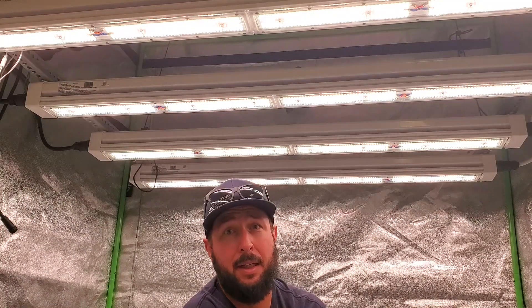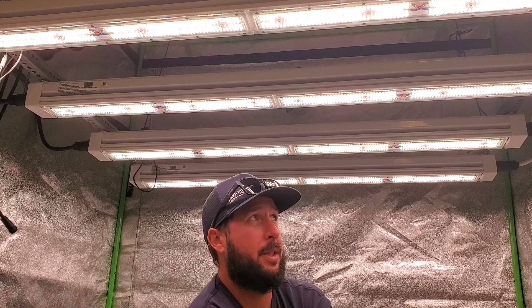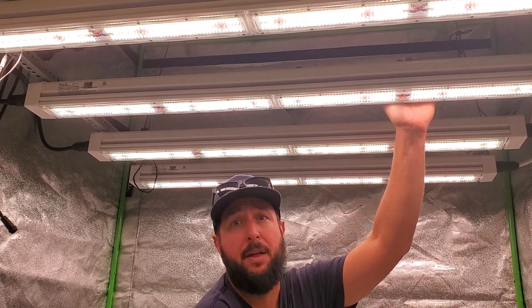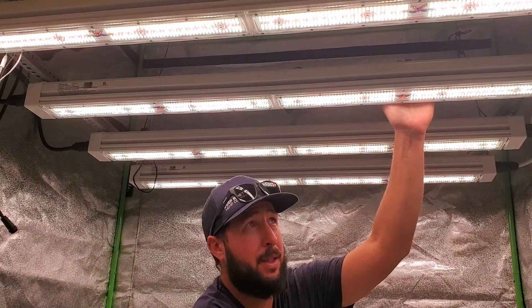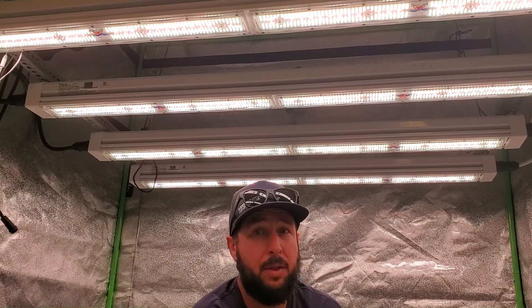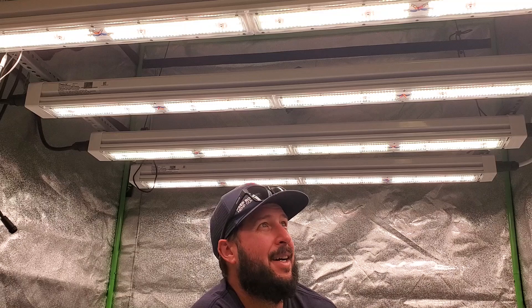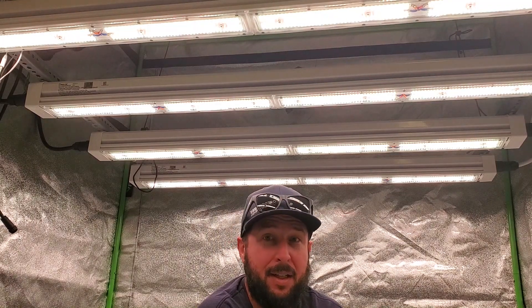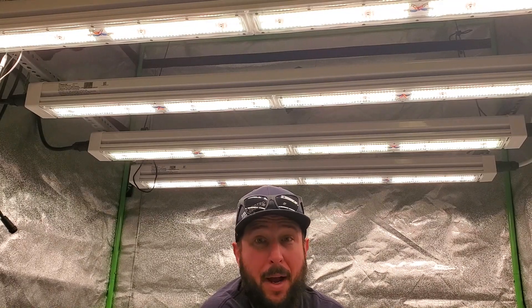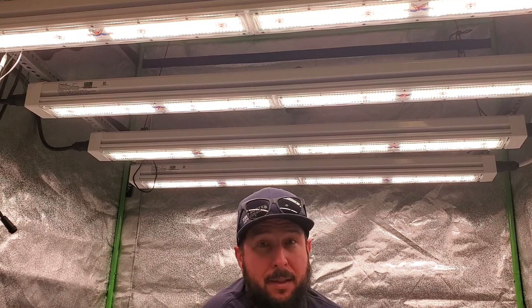I just did this for experiment — I would never recommend anybody use this much light in a 5x5. It's too hard to control all the other factors that would allow you to get that kind of yield. In a commercial facility you would definitely see the benefit if you had control of your environmental factors: CO2, a strong nutrient program — everything's got to be super tight to run those light levels. Theoretically you could pull six to eight pounds out of a 5x5, or four to six pounds out of a 4x4 in a commercial facility, but it's not feasible in a home grow setting.